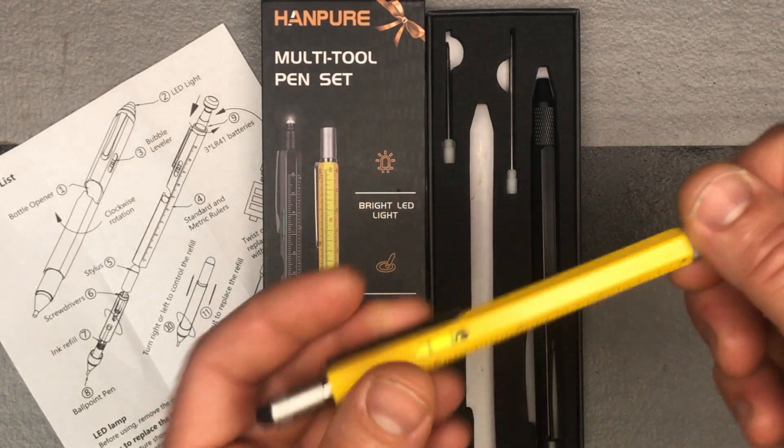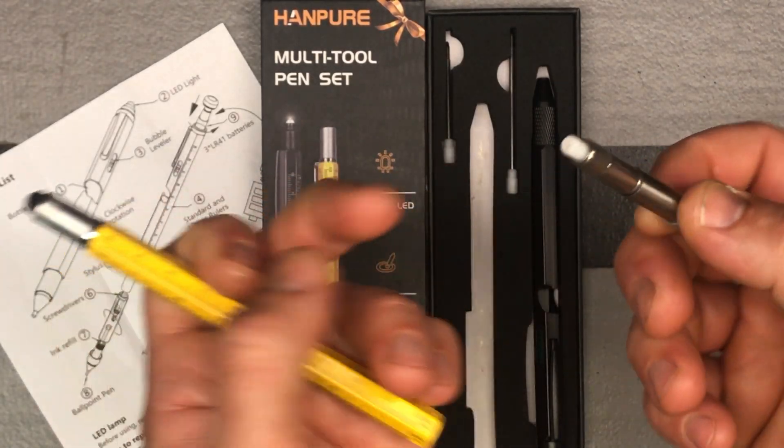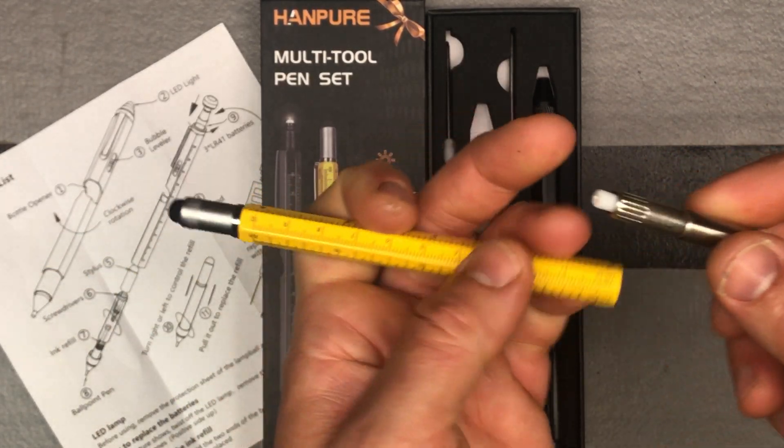And of course, if you needed to replace the refill, you just open this up and unscrew that.